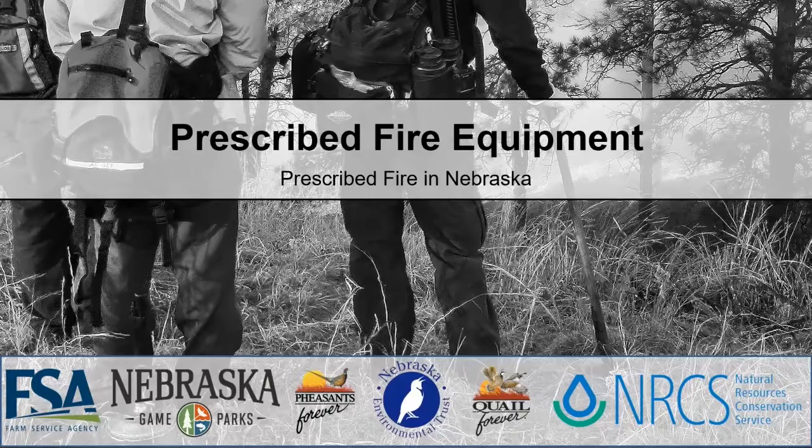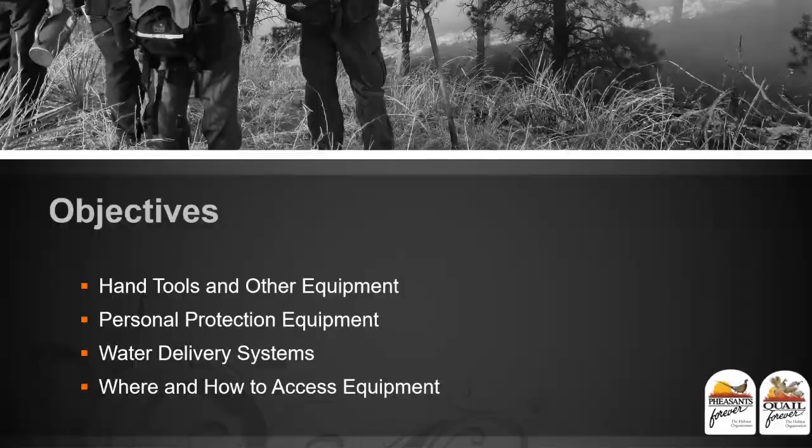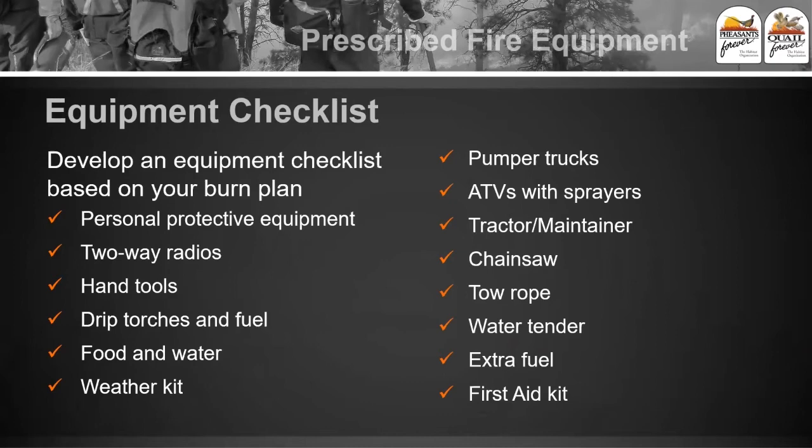Once you've prepared for a fire and written your prescription and burn plan and got your objectives together, one thing you're going to have to look at is what kind of fire equipment do you need to actually safely get a burn done. This list can be kind of overwhelming — you can spend a lot of money on fire equipment. We'll talk about the different equipment, personal safety equipment, pumper units, and where and how to potentially access equipment that's out there.